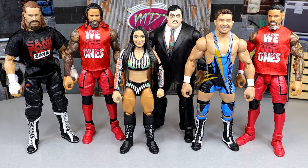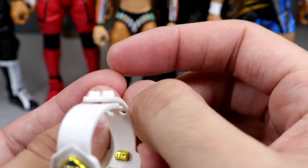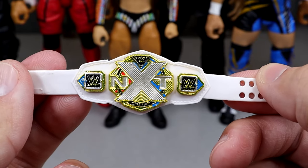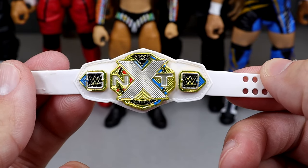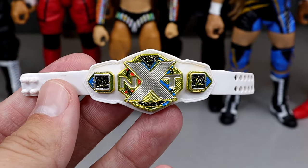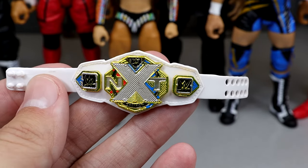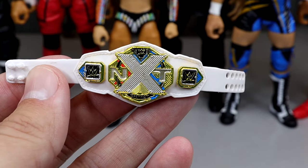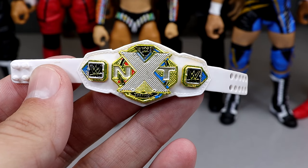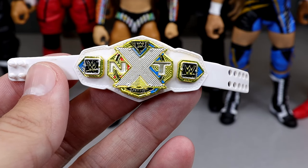Now we're getting into the best accessory from this set, and for me personally I went with the NXT Women's Championship. We saw a lot of great cloth goods in here — I really like Paul Bearer's urns — but the NXT Women's Championship is a first-time-in-the-line championship, getting these colors in here and the way the title looks aesthetically. I always enjoy championships, and I think it's a good looking championship, so I went with that for the best accessory.